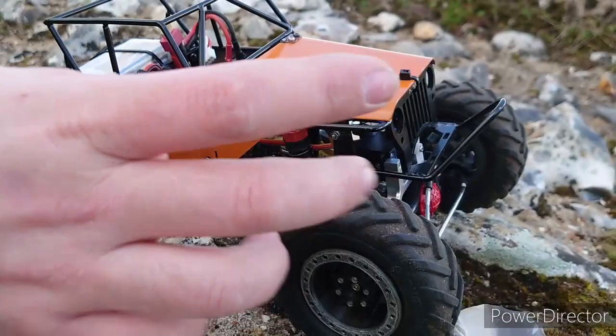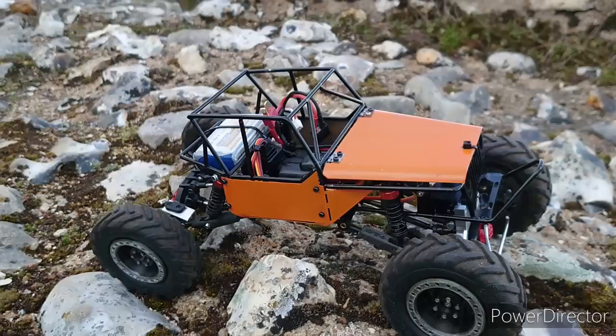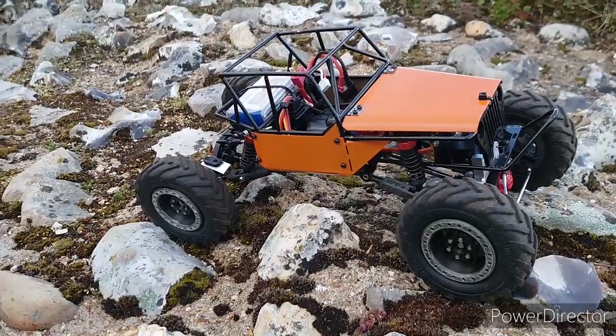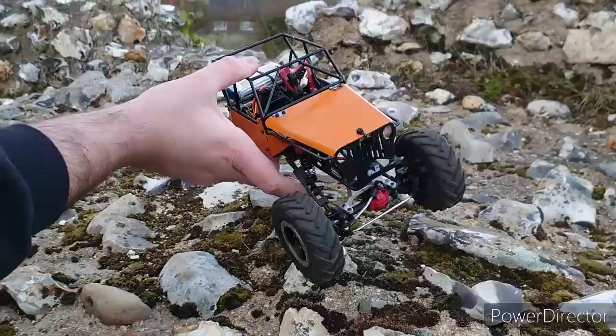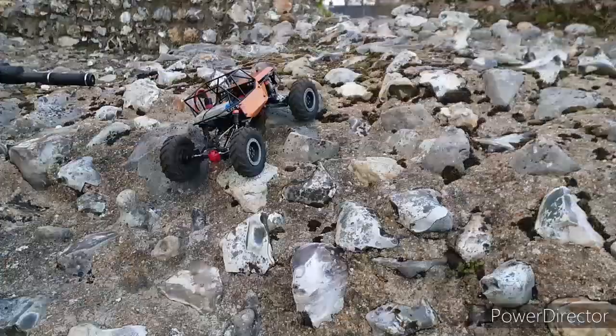He's running Flysky again with the GT3C because of multiple models. The only problem is the antenna got ripped off in an accident so it's got a shorter range, but it's still good enough for what we're doing. Shall we see what it's capable of then?